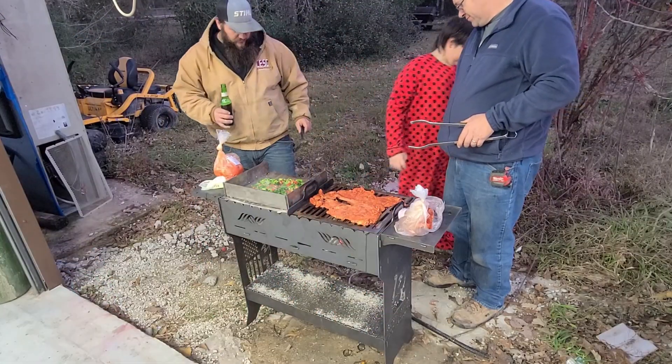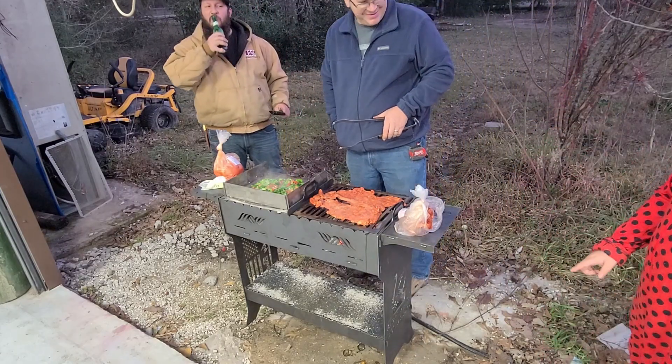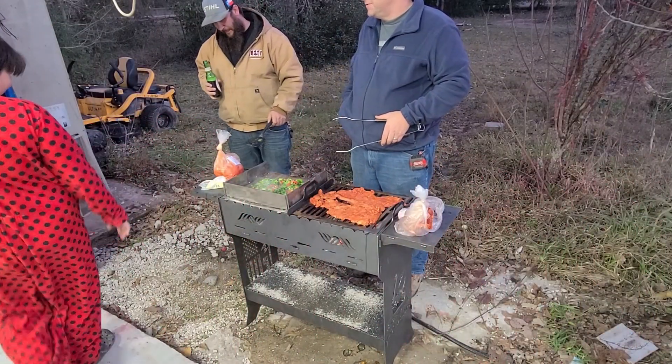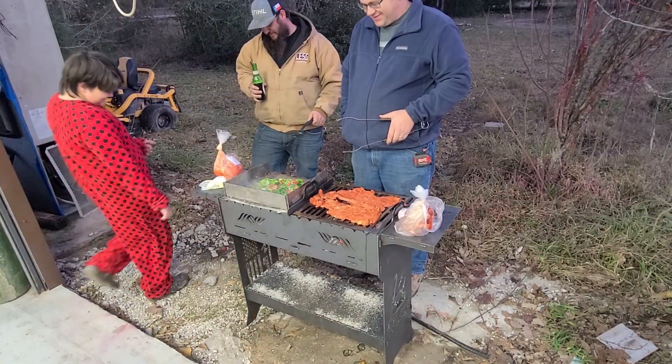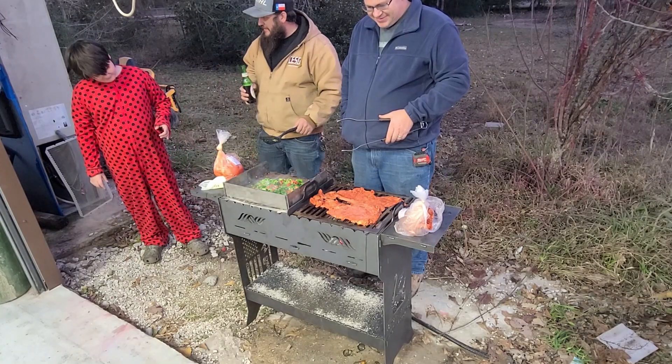Oh that's sick! Look at the other side — look at the other side. Oh that's sick. See what it says? Sparky's Old. Yep.